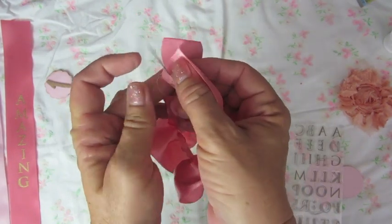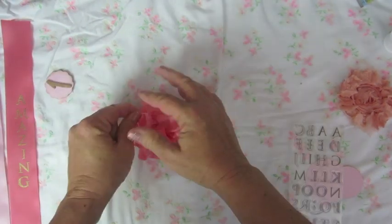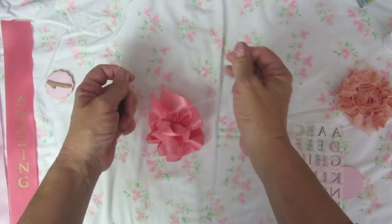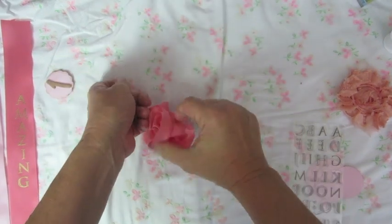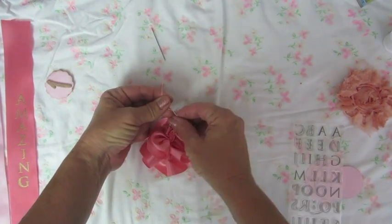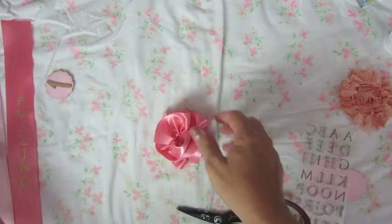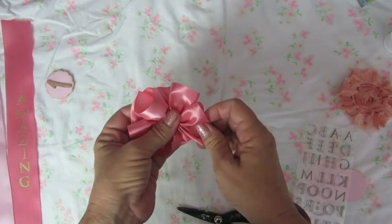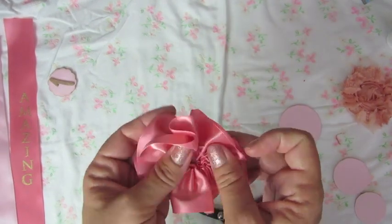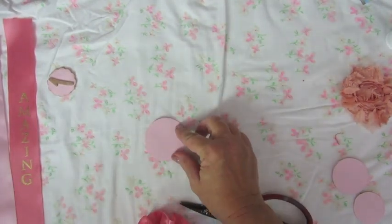Once I got to the end, I took the needle from one end and put it in the beginning end, pulling it tight, and then tying that in a knot — you can see it made a big ribbon poof. I tie that in a knot and cut my threads off to keep it secure and nicely ruffled. Then just try to even out the little ruffles, and I'm going to glue that to my largest circle of cardstock using hot glue.